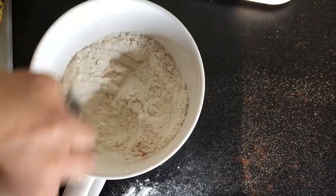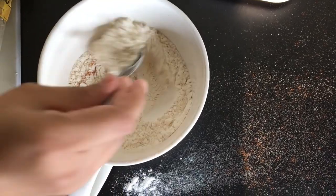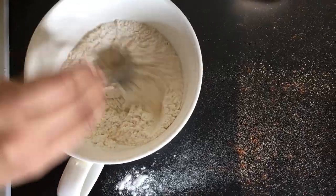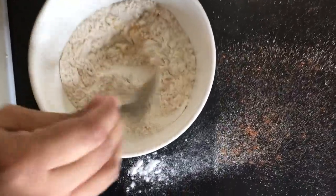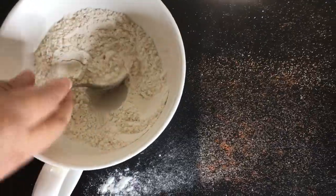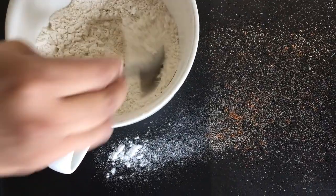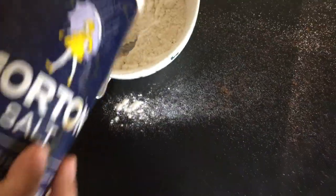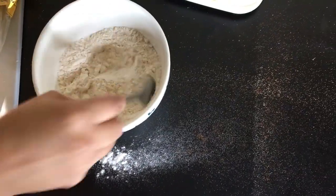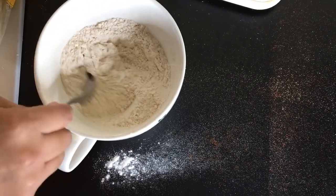What you're going to do is just put your spices in there — whatever spices you want to use. We don't always measure here. You can actually taste the flour mixture if you really wanted to. I tasted it and it tastes alright. Let's put some salt in there too, just a tiny bit.